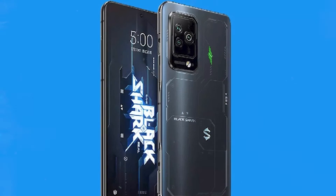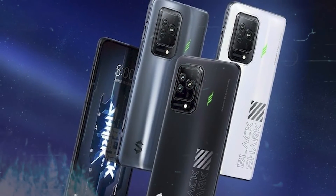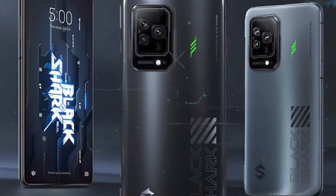This marks it out as one of the most powerful phones with this chipset, beating the Samsung Galaxy S22 Plus by around 100 points, and the Xiaomi 12, OnePlus 10 Pro, and OPPO Find X5 Pro by even more.